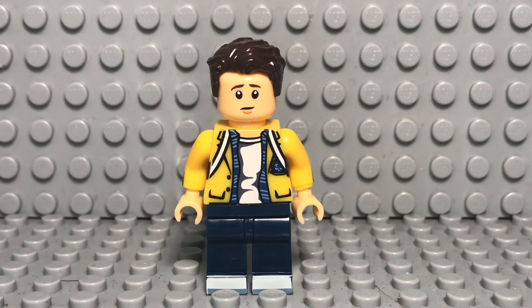Next up we have Peter Parker in his Midtown High jacket. I think this minifigure is pretty good. It's just — I feel like this one is just so much more obvious that it's not real Lego. You can tell they tried to make it look as much like Tom Holland as possible with the head. The hair piece looks pretty good — it's basically just a replication of the Lego one. And the head piece, I mean it looks good, but it's like so obvious that it's fake Lego.